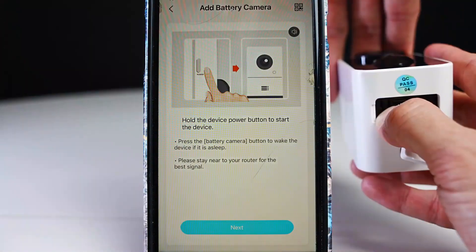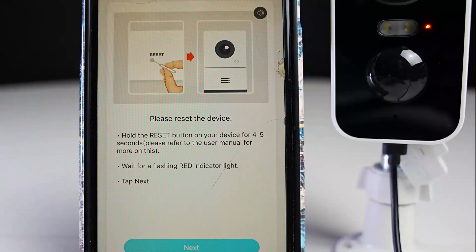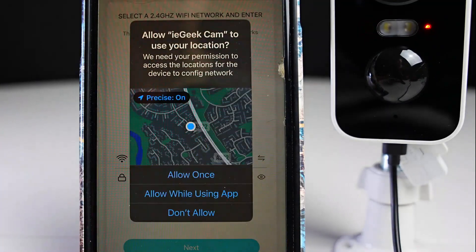Click on battery camera and hold down the power button for 4 to 5 seconds. If you don't see a flashing red light, hold down the reset button.